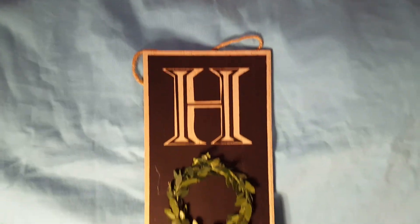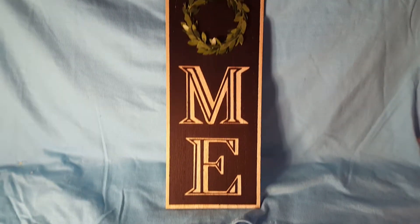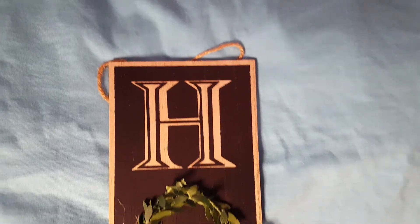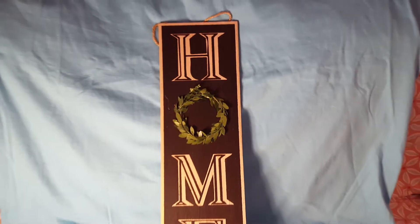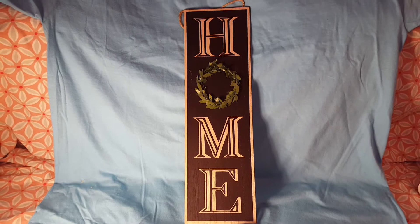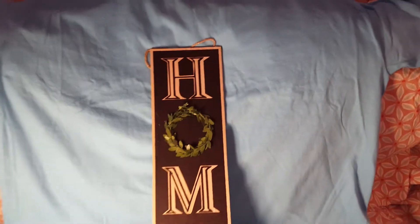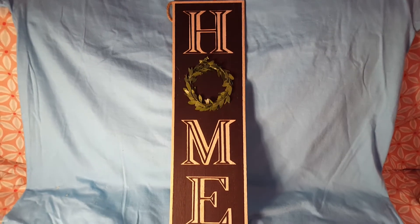And then guys, check out this cute home sign. I mean we've seen them before, but not like this. This is like a wood — I haven't seen this before. Have you guys seen this before? And I'm going to say that's about 15 inches high, guys. That's what it appears to be to me.